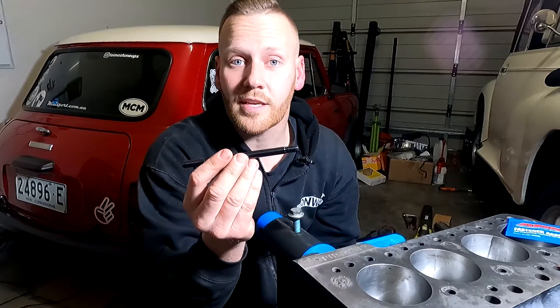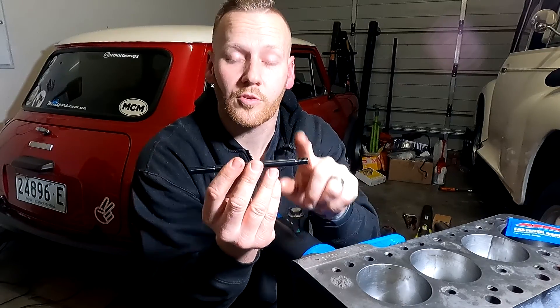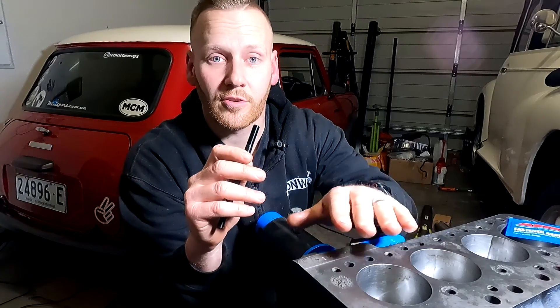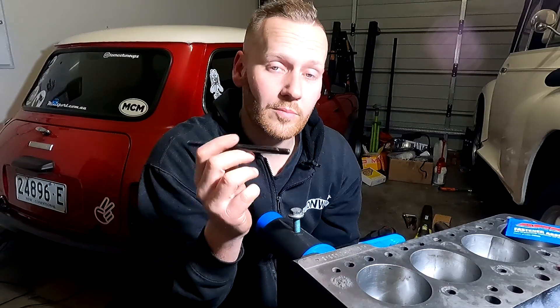These are the studs we're going to be using. As you can see, it has a shorter, coarser thread at the bottom and a longer, finer thread at the top. The coarser thread is the one that goes into the block. Before you attack this, make sure that you clean down the deck — this surface here — and clean out any debris inside the threaded holes where we're going to be placing the studs.